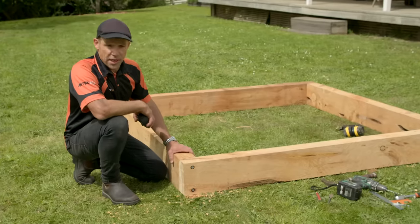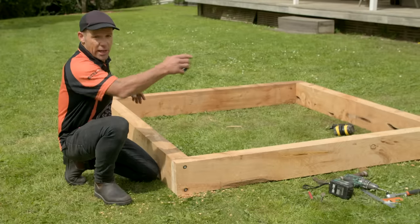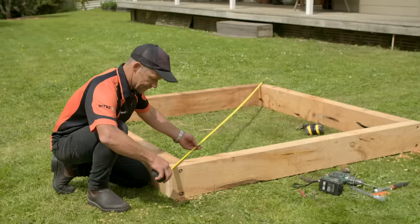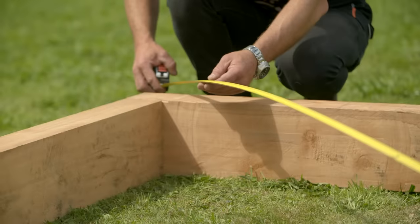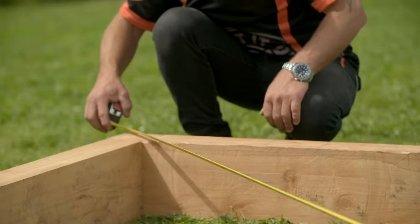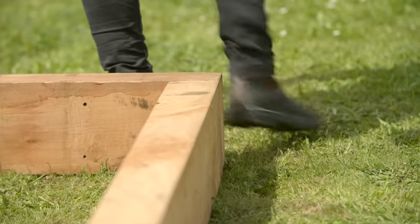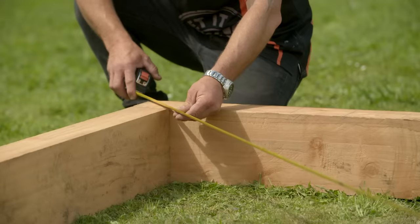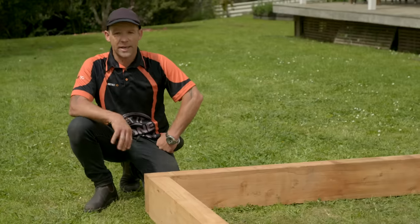Now that I've got it all screwed together, it's really nice and solid. I need to measure my diagonals just to make sure the sandpit is nice and square — 27.42 and 27.42. Two millimeters skinnier this way, so I need to push in one millimeter. That should now be 27.41. That's looking darn good. We can now start putting on our decking.